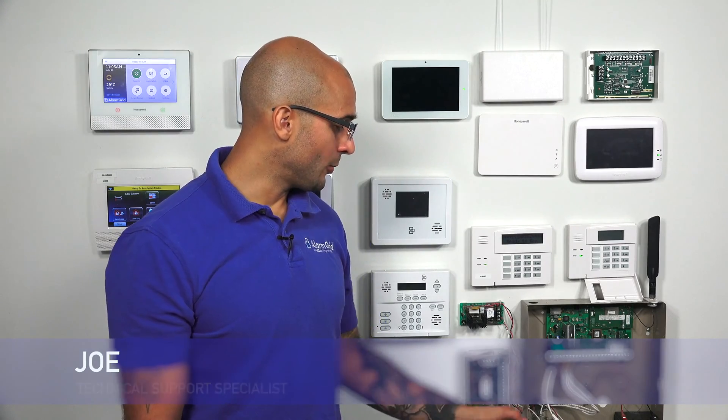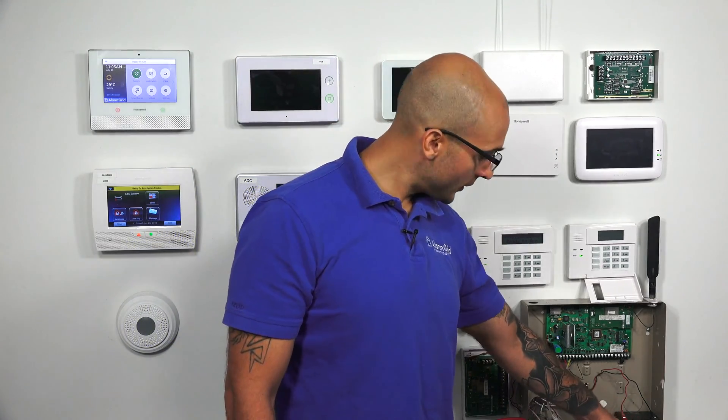Hi DIYers, Joe from Alarm Grid. Today we're going to talk about how to troubleshoot a low battery condition on your Vista panel. There are a bunch of different things that can cause this, but there are two main culprits. One is that the battery could be getting old and not holding a charge, and you simply need to replace it. That's an easy fix.